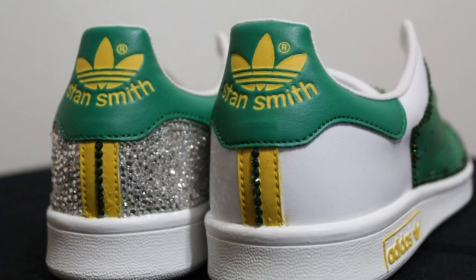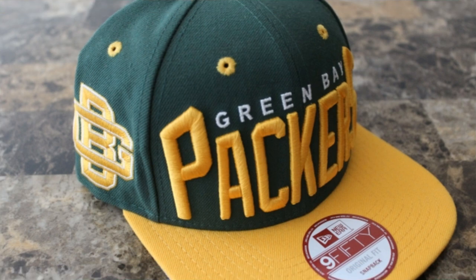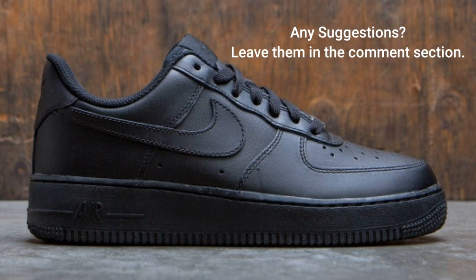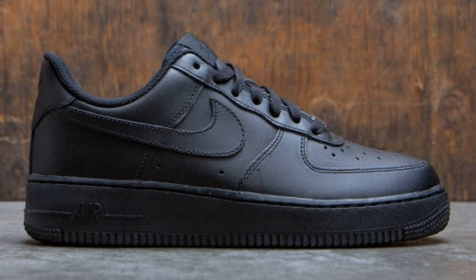Here are a couple of Green Bay Packer projects I really hope to get done soon. I also have a pair of these black Air Force wands I plan to customize soon. If you have any suggestions, please leave them in the comment section.